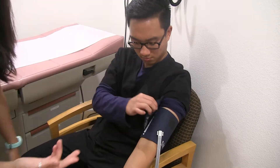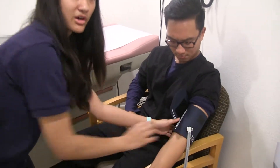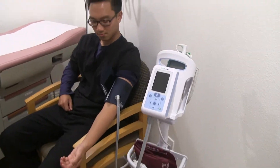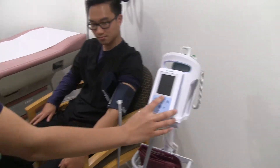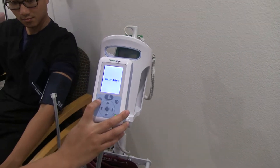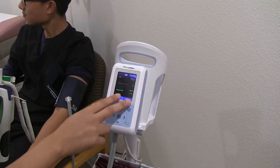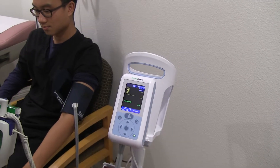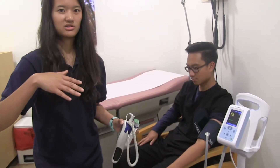Make sure the cuff is snug. The general rule of thumb is you should be able to put two fingers in, but it should be tight enough where it doesn't roll around. After you put it on, make sure the patient's feet are flat on the floor and the arm is relaxed on the chair. Turn on the machine, and once it's ready, press the button to take their blood pressure. Make sure the patient isn't talking during this time, or else their blood pressure will constantly fluctuate.